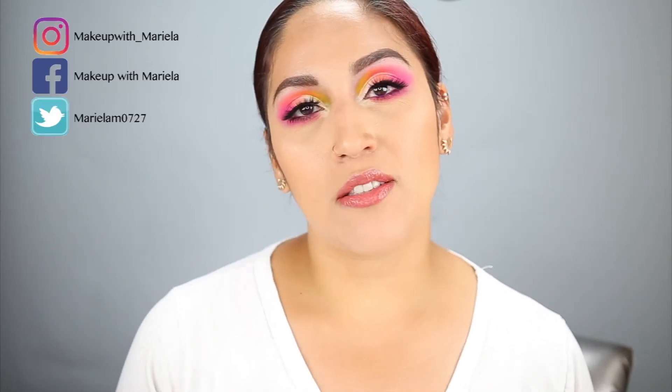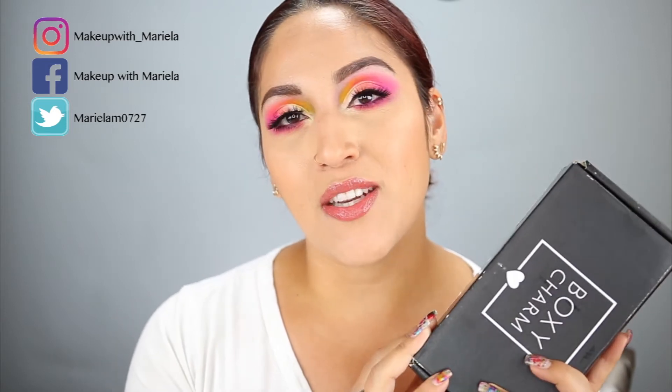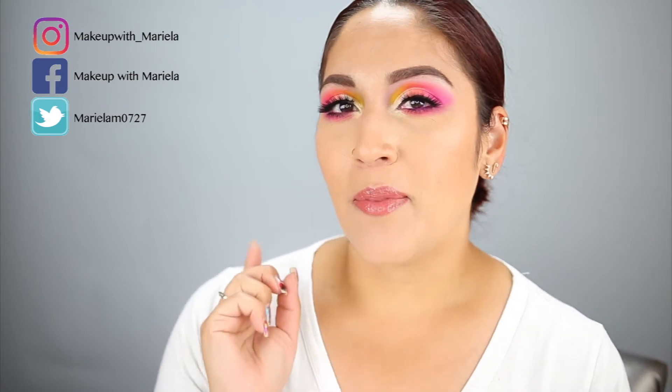Hey everyone, welcome back to my channel! Today I'm going to be doing a BoxyCharm unboxing — this is July's BoxyCharm. If you're not yet subscribed to my channel, please don't forget to subscribe. I upload three times a week: Mondays, Thursdays, and Saturdays. This is going to be a bonus video, but if you want to see what I got in my BoxyCharm, definitely continue watching.